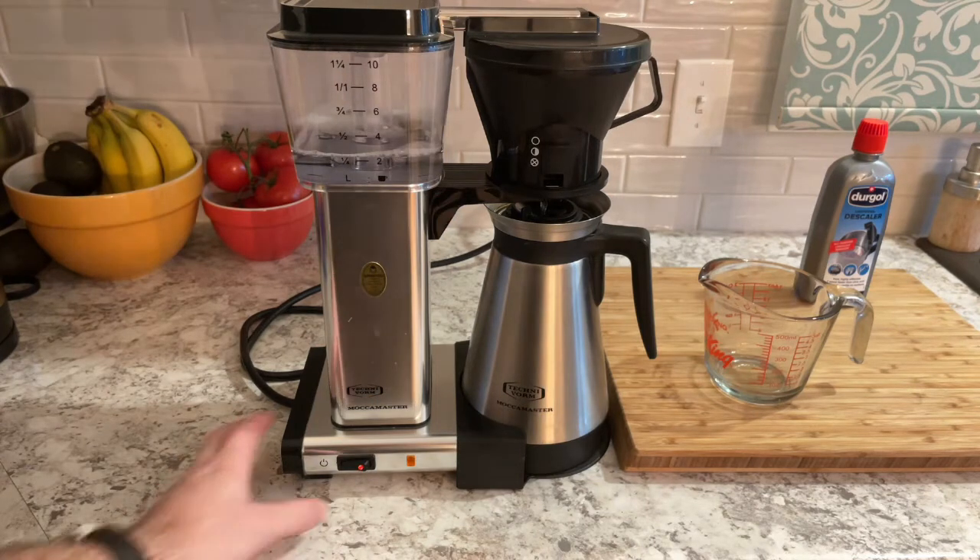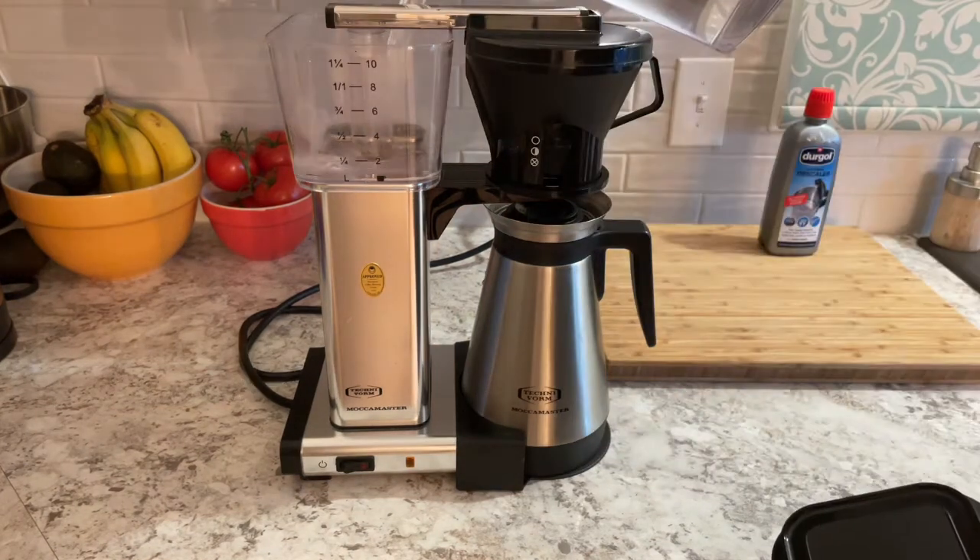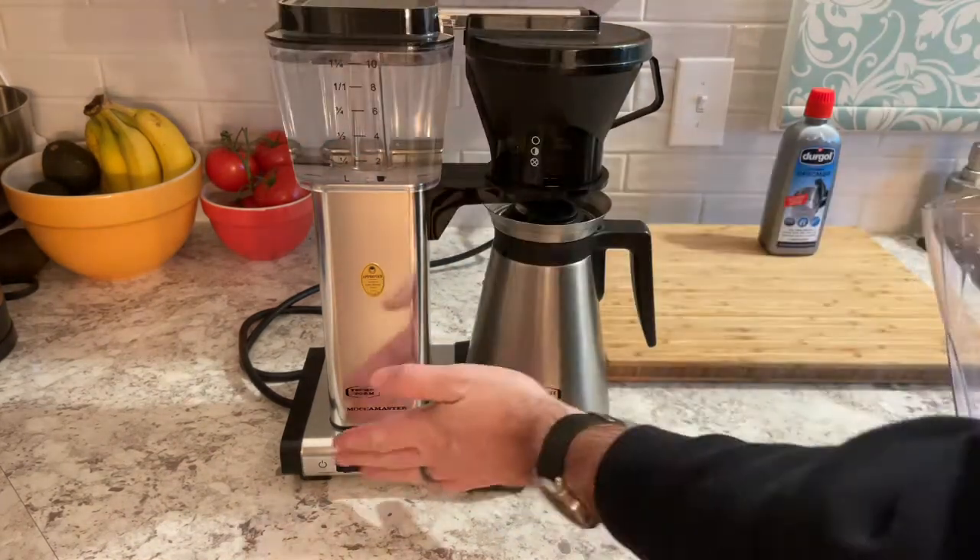It's not a bad idea to stop the brewer after about half the solution has gone through — just let it sit for five or ten minutes, then start it up again and let the solution finish running. After your solution is done, discard the water out of the carafe and give it a good triple rinse.